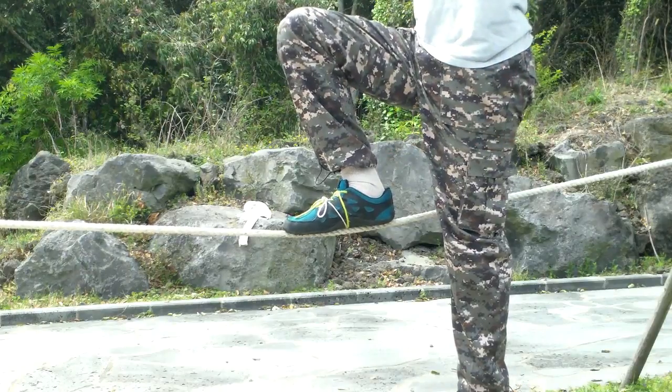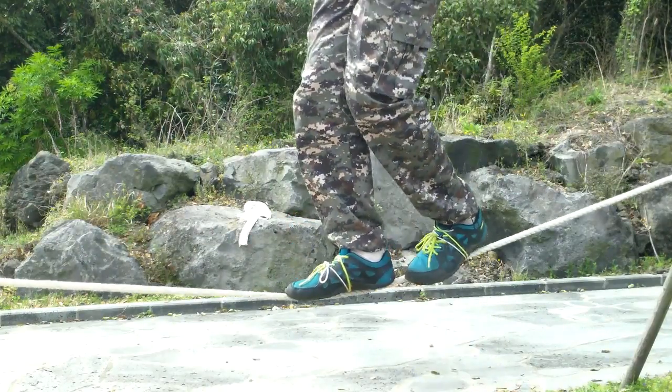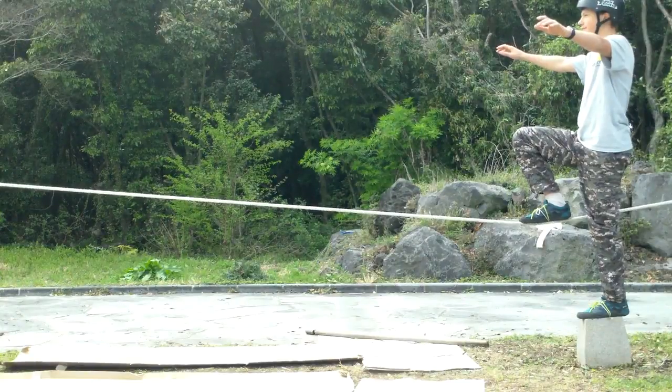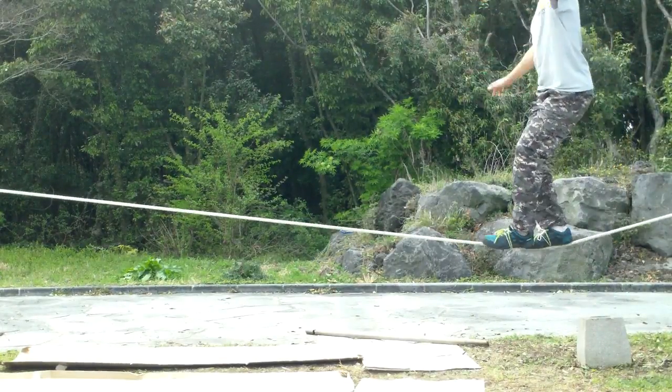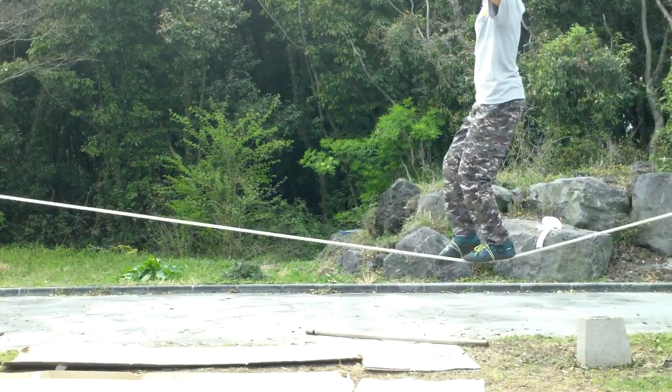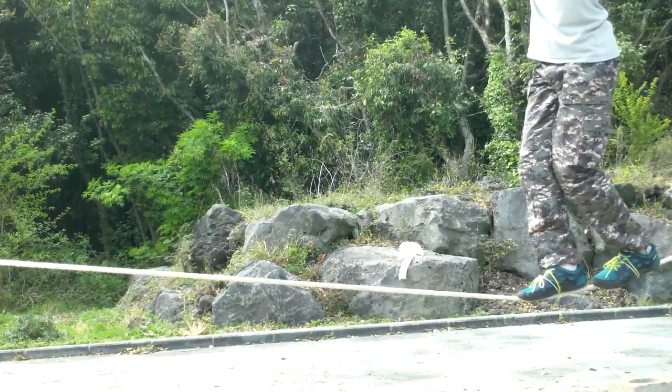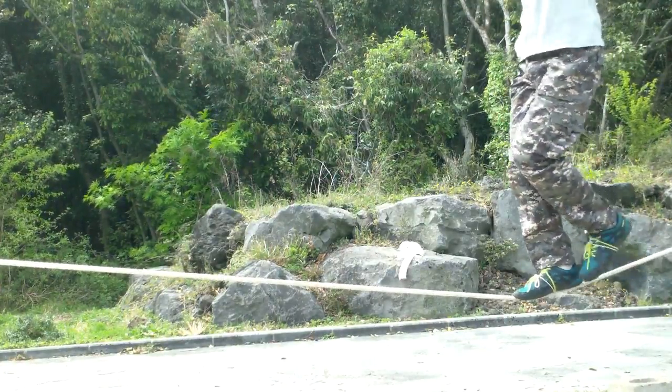Then you should be on the rope, just like that. Once you can comfortably perform a mount, it's time to take some steps. Once you're on the rope and you feel balanced, start to take steps.